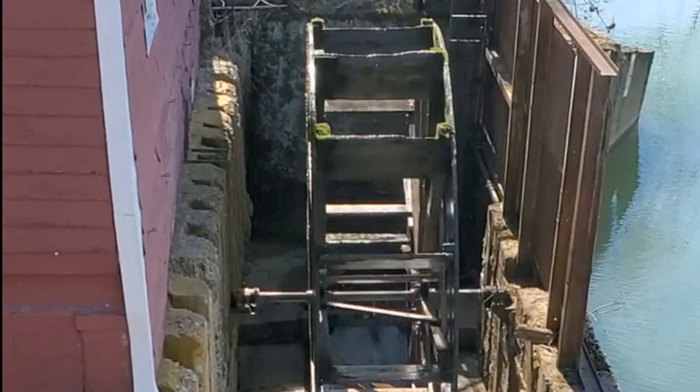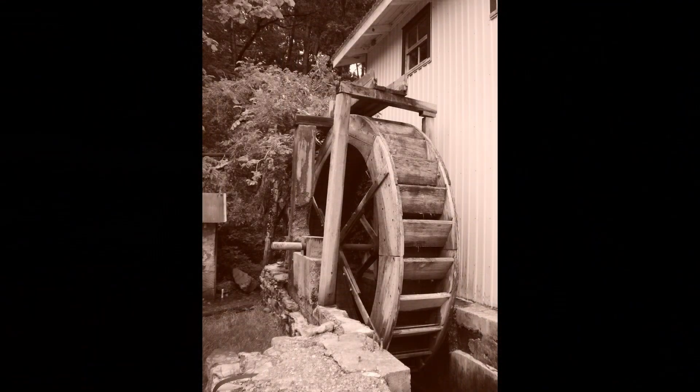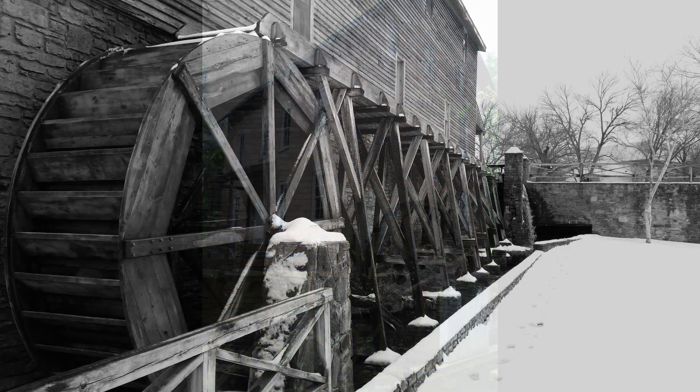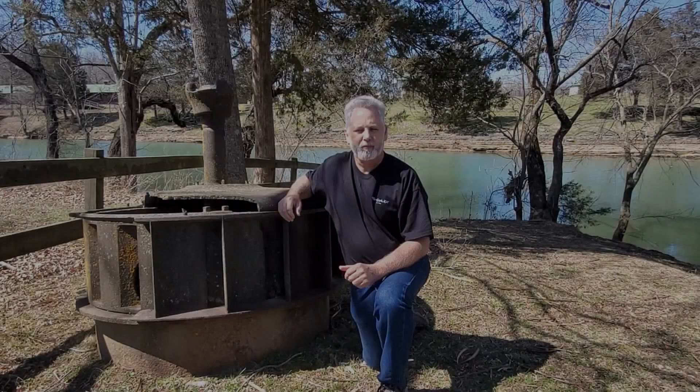As a photographer I wish they had not covered the wheel with a steel enclosure. The water wheel is the iconic piece of hardware that mill enthusiasts are wanting to see. A third method of powering mills is the turbine — they had one on display in the side yard.